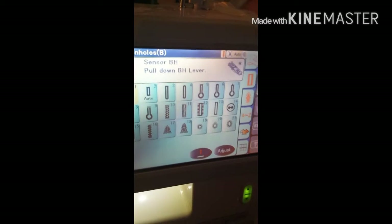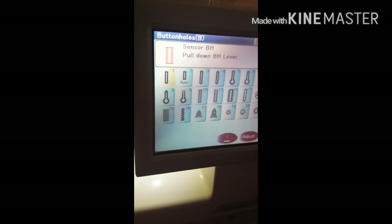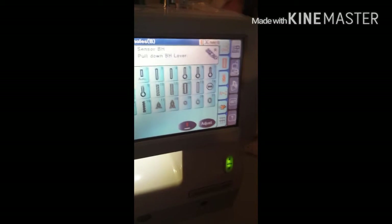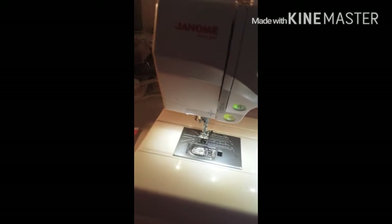See this icon right here? This is for the zipper and the holes. Yes guys — this machine will do the holes and the zipper for you. And I do have a foot for these type of sewing techniques. And this is — I'm so glad that they added this on here.